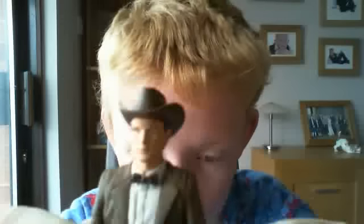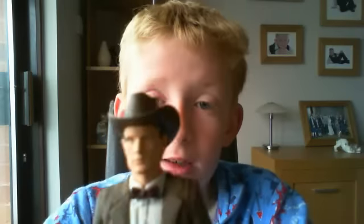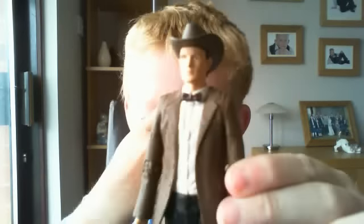The cowboy hat Doctor is a great figure, one of the best 11th Doctor figures, and I very highly recommend it. I would give it a well-earned 10 out of 10 — great articulation, great sculpt, highly detailed, and the accessories are quite nice. Although this figure only appeared for 25 seconds in The Impossible Astronaut, the Stetson will make a reappearance in the second half of Series 6.